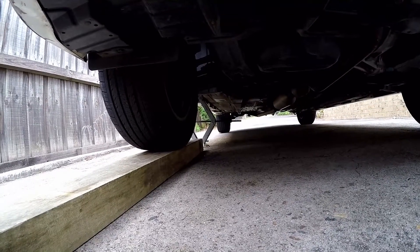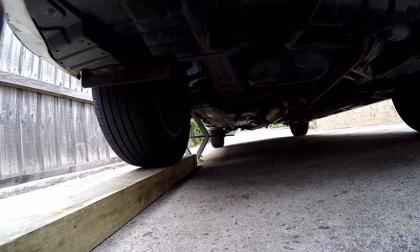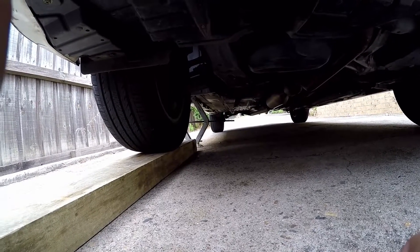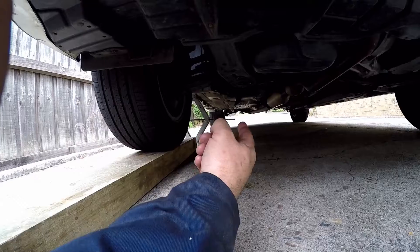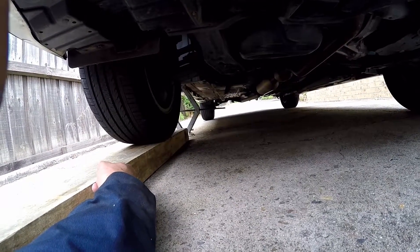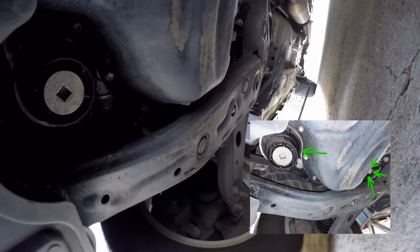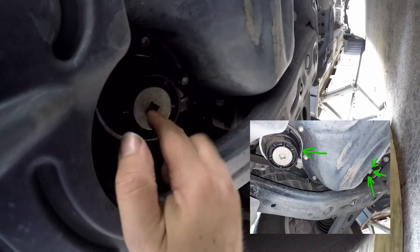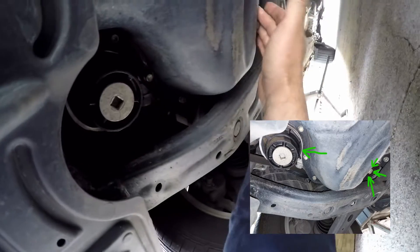All right, today we're working on changing the oil in the Camry. Now, as you're working underneath the car, safety is number one — I've got a jack and a plank of wood under here just to support it as well, should the jack fail.